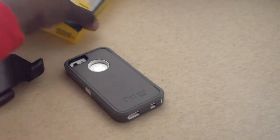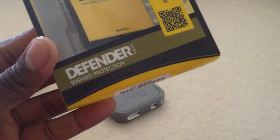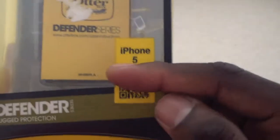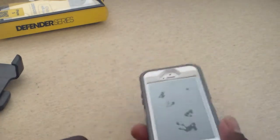Hey guys, thanks for joining me. You can see here I am two days later and I've already got my OtterBox Defender series for the iPhone 5. I'm truly amazed at how fast this thing came — I ordered it two days ago and it already got here. So I went ahead and installed it on the device already. I didn't want to take you through an unboxing since you've seen a thousand unboxings.